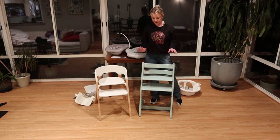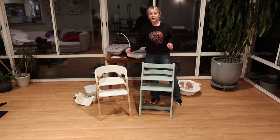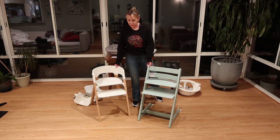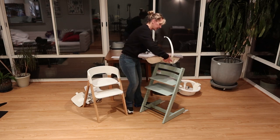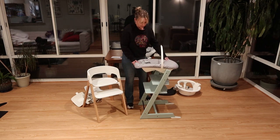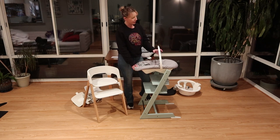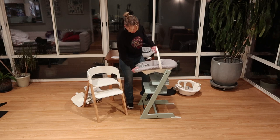Another cool thing is that both chairs can work for newborns with an additional purchase. If you're going to register for either chair, register for the newborn piece as well, since your child won't be interested in eating solids for at least six months. The newborn piece for the Trip Trap is $149 — it clips directly onto the chair and holds the baby in two different positions: a very flat mode for newborns and a more upright position for older babies. There's also a little toy bar where you can hang a toy.